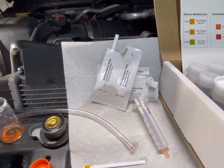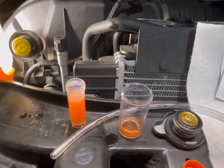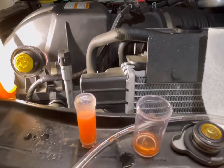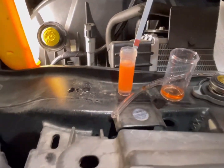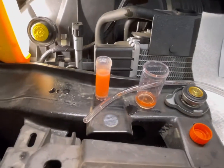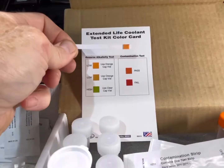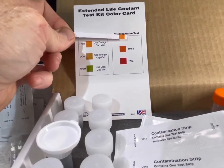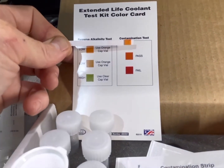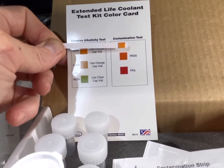Now we're going to do the contamination test. Take a contamination strip, dip it for two seconds, shake off the excess, and let it sit for 60 seconds. After 60 seconds, hold it up to the contamination test side of the guide card. Ours is clearly passing, so no action is required to add additive to the secondary reservoir coolant.